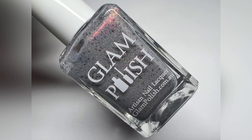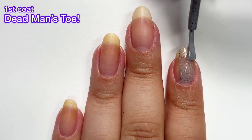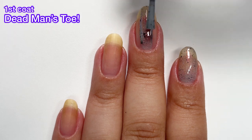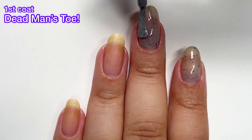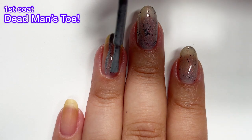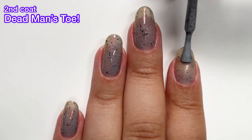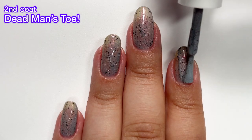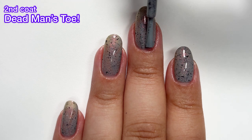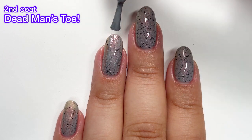Next up we have Dead Man's Toe, described as a light gray crully with aurora shimmer and black flakies. I really enjoyed this one. I don't know what it is about the gray crullies that Glam Polish does, but I end up really loving them. I believe it was from the Witcher collection — the polish called Lost Magic — that was also a gray crully with flakies and it was my favorite. This one reeled me in too. It has a really nice formula. I thought I might need three coats since it's a lighter color, but it actually went on perfectly in two coats. Completely opaque formula — it was like butter.